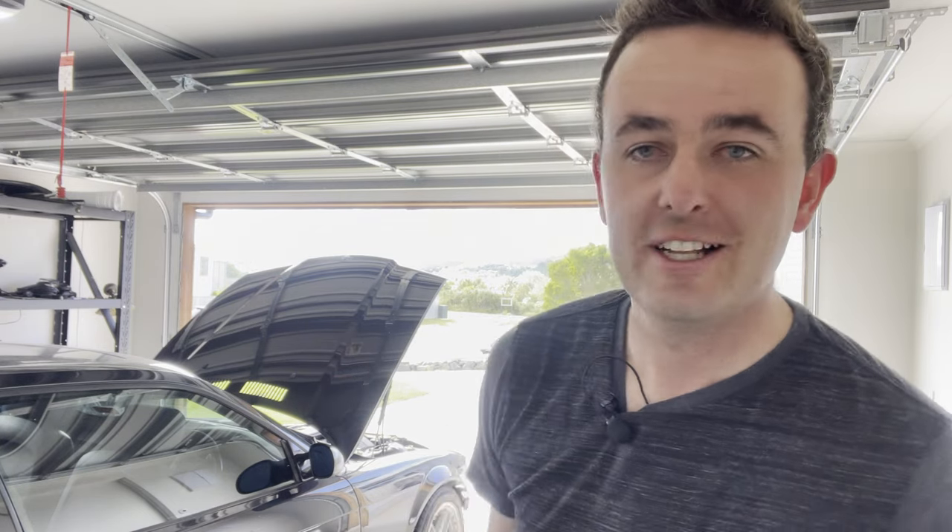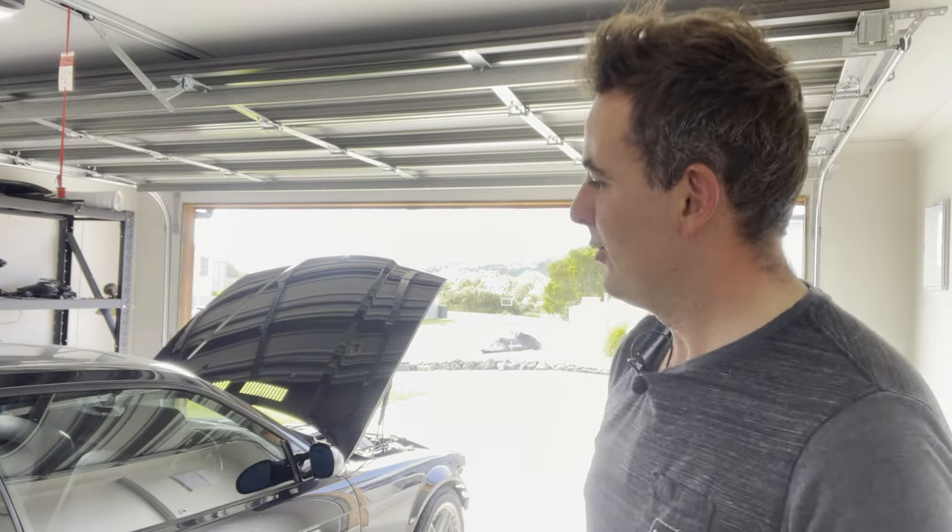Okay everyone, welcome back. Another video getting into the E36 — it's been a couple of weeks but we still have to get this car ready for paint and we've got a few things to take off today, so let's get stuck in.